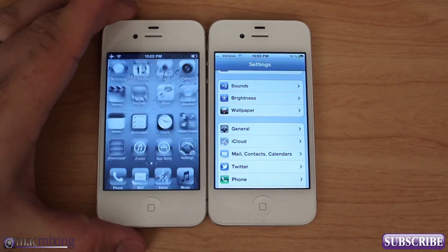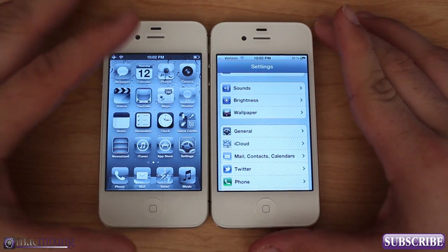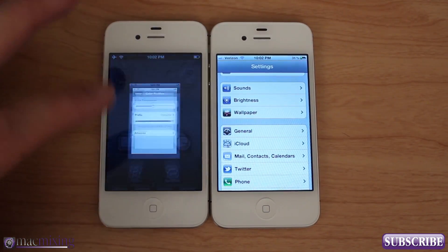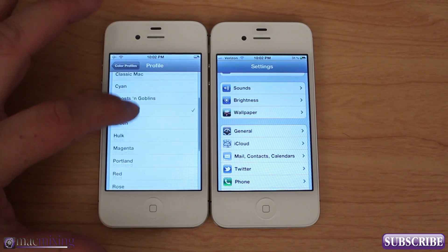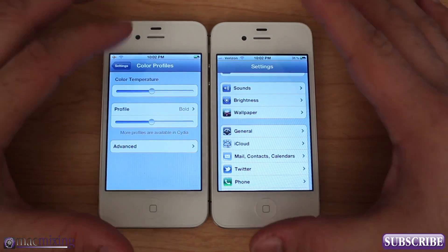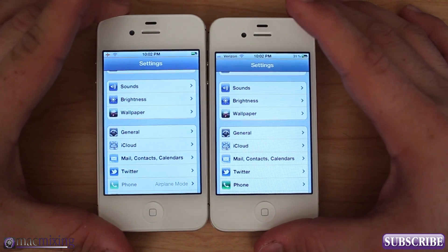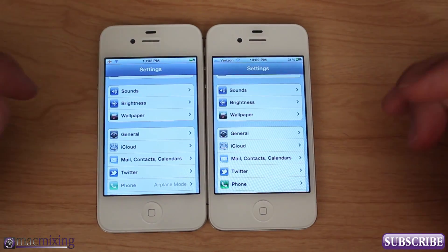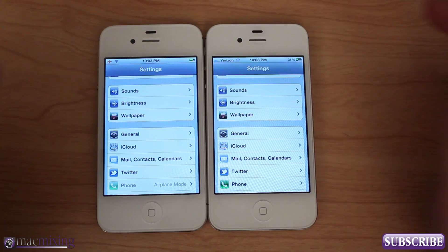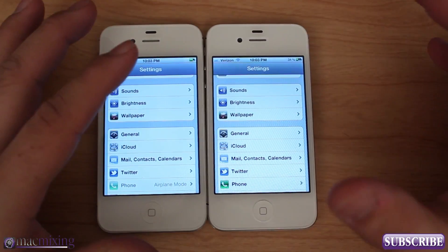My favorite one is actually Grayscale. As you can see it puts the whole thing in black and white almost and really grayscales it down. There are just a ton of different ways you can arrange this. Eventually if you tweak it enough you can get the two phones looking pretty similar. The yellow screen issue makes my OCD go off the wall, so using this tweak will really help you calibrate the color of your screen.